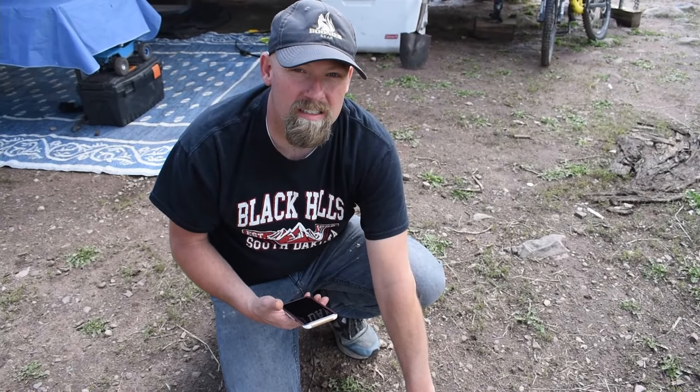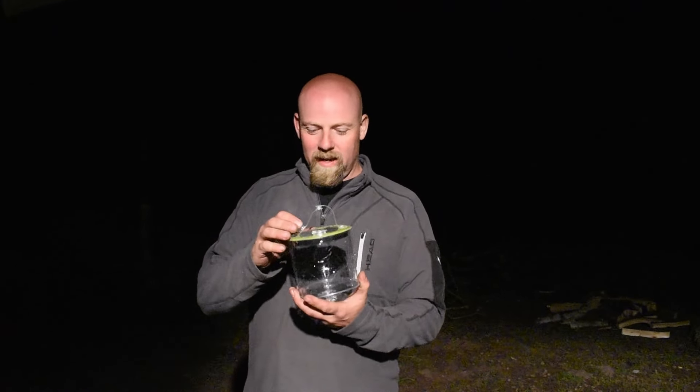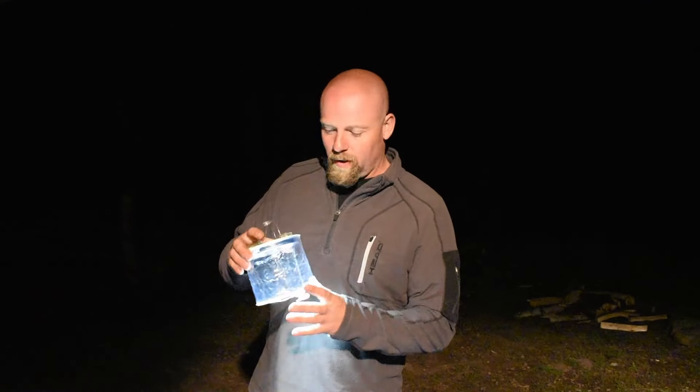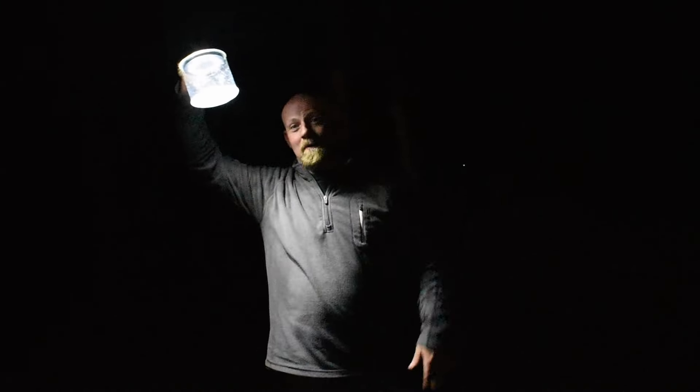As my lovely assistant just pointed out, it does have different power modes. You turn it on and there are three different settings and then a flash mode. It says it can hold up to 150 pounds of pressure, it's waterproof, and it has a battery indicator. You can see it — there are three lights and another dot that's not lit up — so we'll say it's three-quarters charged already.